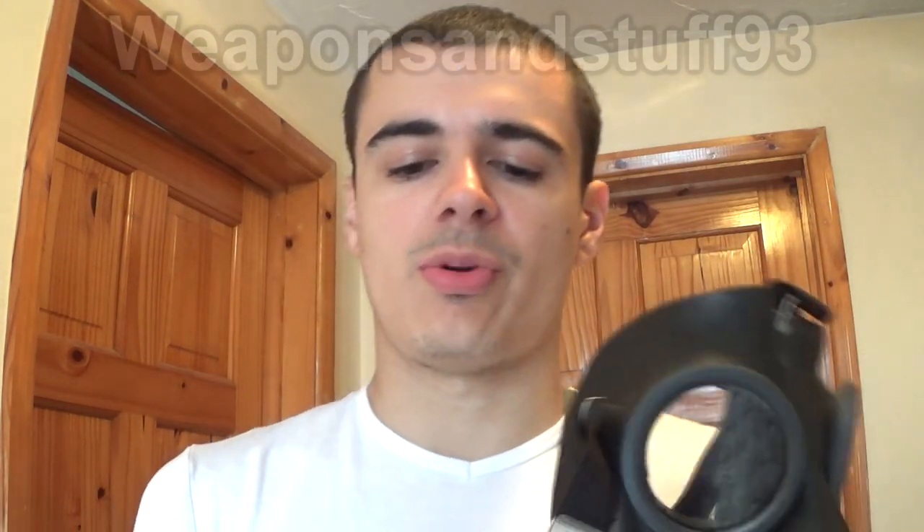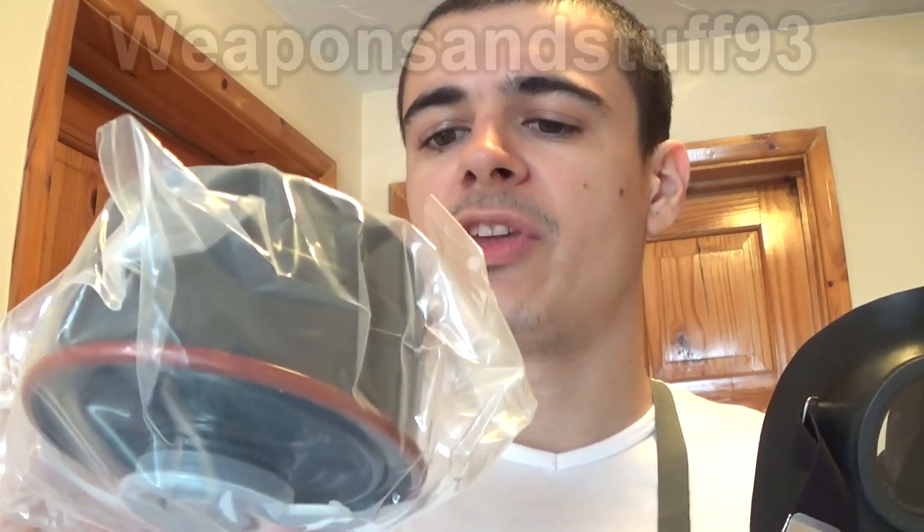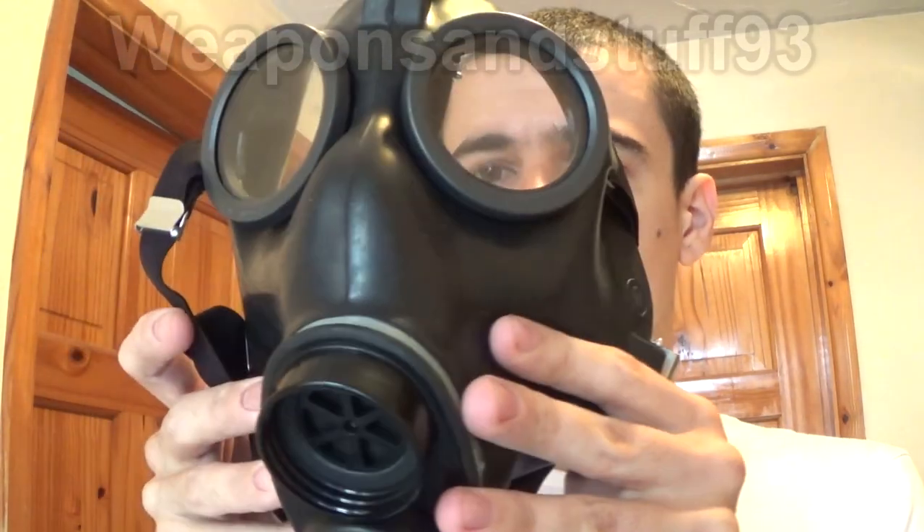It also came with a Swiss 40mm NATO filter. This filter I'm assuming is out of date, but I'm going to keep it sealed because I've already got some open 40mm NATO filters, so it seems a bit of a waste to open it. It's got quite a cool orange sort of line down there. I think this is the same style filter as the ones that you get in the plastic cases where you cut them open, but I've never actually had one of those Swiss filters.